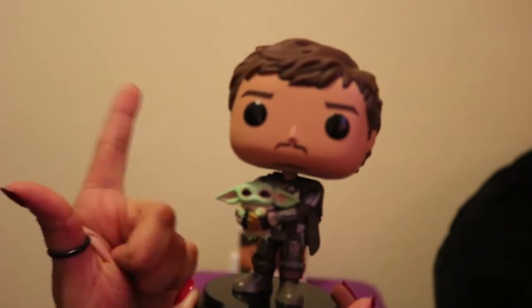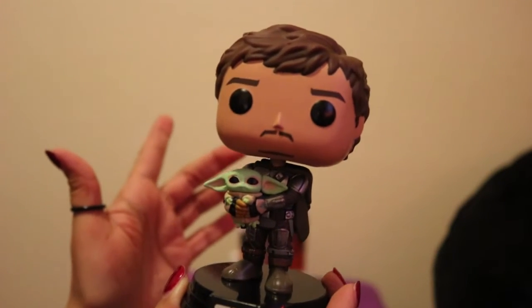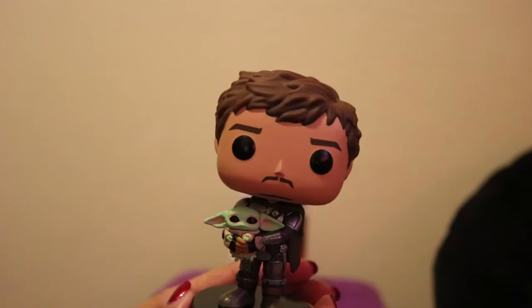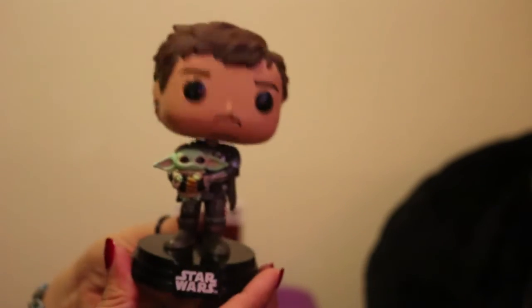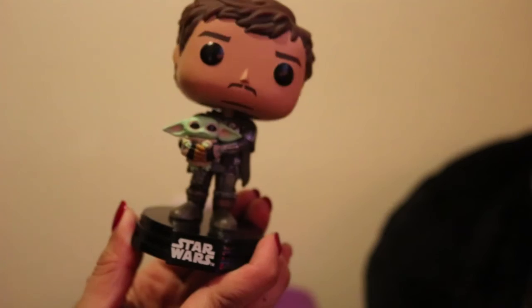Again, this is the Mandalorian holding Grogu Funko Pop. Comment and let me know if you have this one or any of the other Funko Pops from the Mandalorian, or if you have any other Funko Pops of the Mandalorian holding Grogu — give this video a thumbs up, share, like, subscribe if you're not already subscribed. I also have an Instagram — you can follow me at PopCentral22. There I post pictures of Pops that I review and other Pops that I get. This is PopCentral22, popping off your screen. Until the next one, and as always, keep it poppin'. Bye guys.